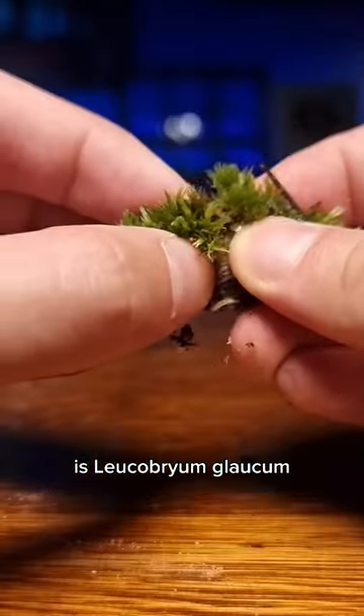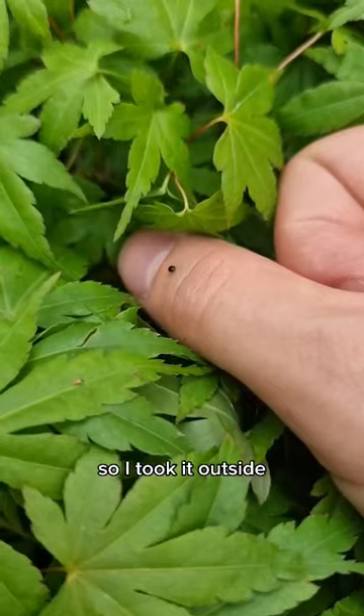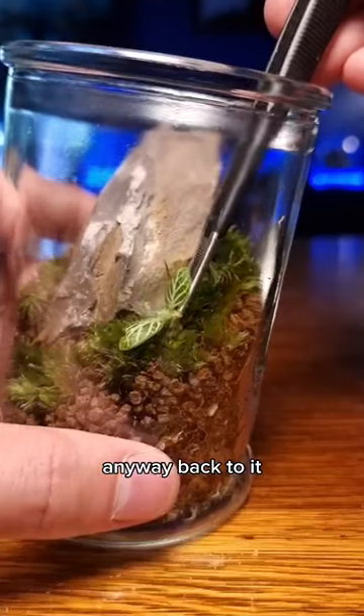This spongy moss is Leucobryum glaucum, one of the best species to use in a terrarium. I noticed this teeny weeny bug, so I took it outside just in time for the impending storm. Sorry little bug!